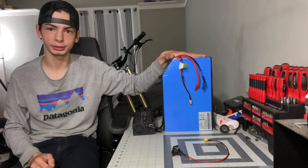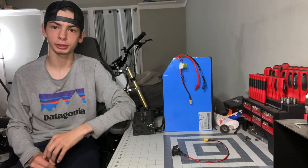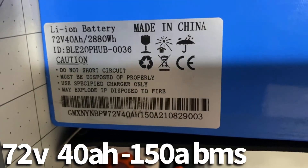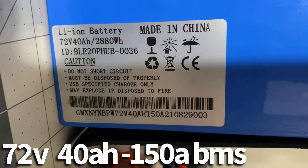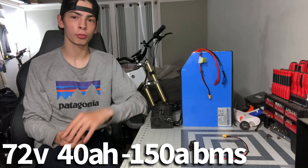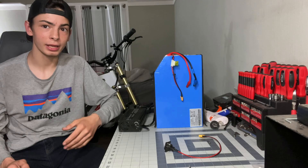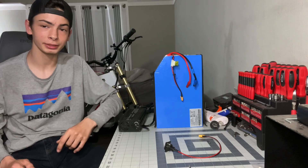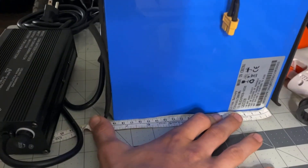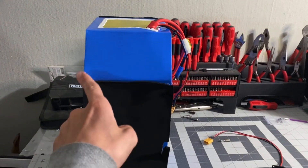Now on to the battery itself. I'm going to give you some specs before we get into my initial impressions. This is a 72 volt 40 amp hour battery with a 150 amp BMS, which means it will work with the Sabaton 72-150 controller. It weighs about 33 pounds — I'll put the exact weight on the screen. You can customize these batteries to be any size, shape, or capacity you'd like. My specific battery measures 190 millimeters tall by 310 millimeters long by 137 millimeters wide.